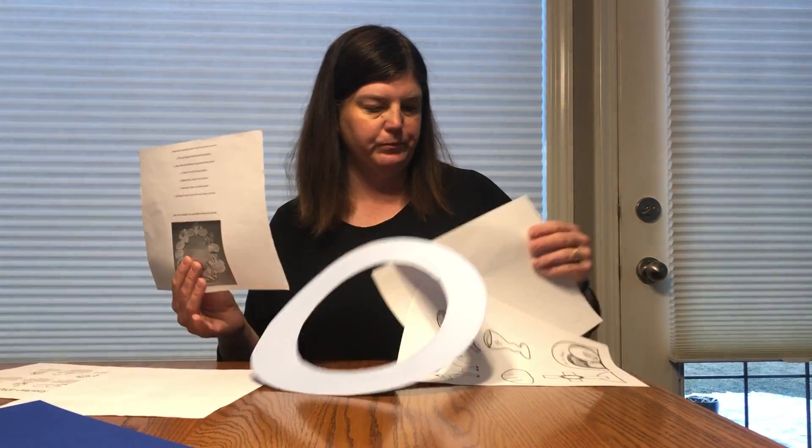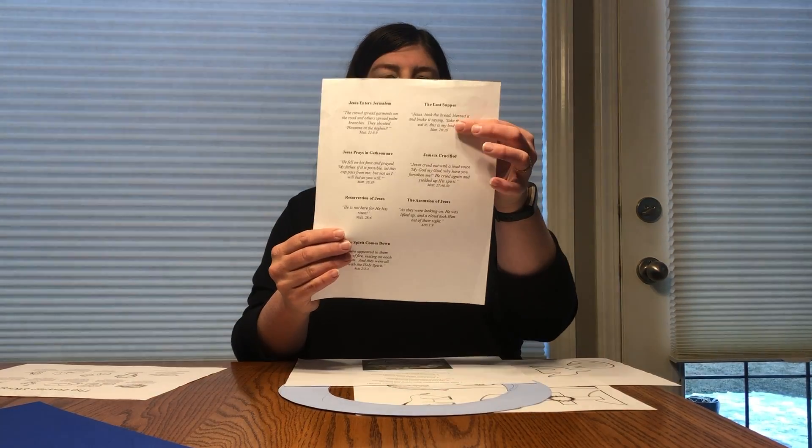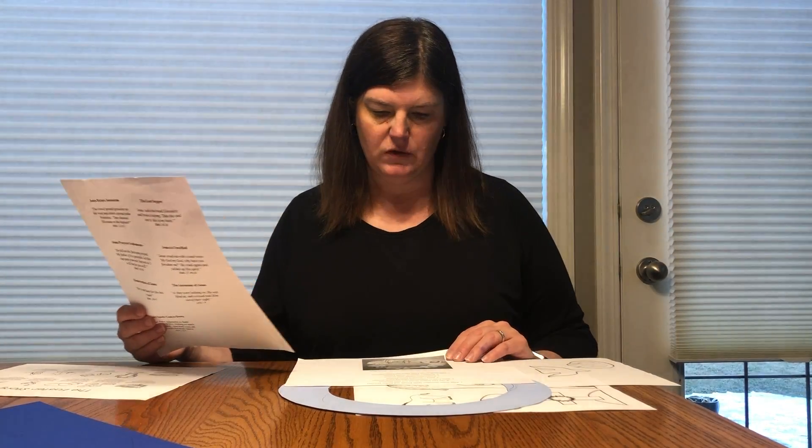Then that's the next set of words, which is the Last Supper. It tells you about the Last Supper and then it tells you that it's the bread and the wine picture.